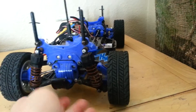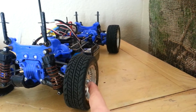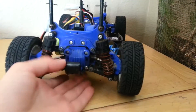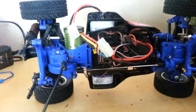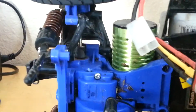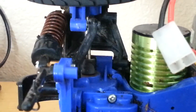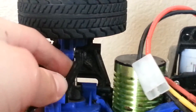It can only fit this size wheel on it — nothing else, otherwise it goes beyond what it can mount. The traction on it is bad; it slides all over the place. A downside of this chassis worth taking into consideration is that there is no adjustability on this chassis whatsoever.